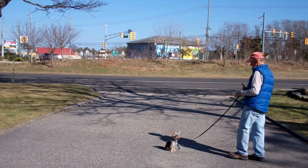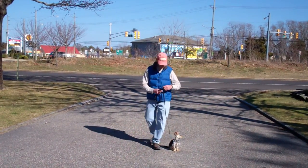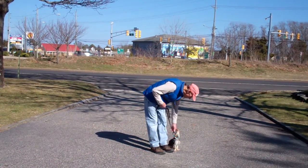When Fred returns back to Harley, he'll walk all the way around him and back into heel position, and Harley will remain seated nicely until given another command. Good job.